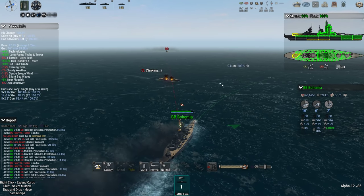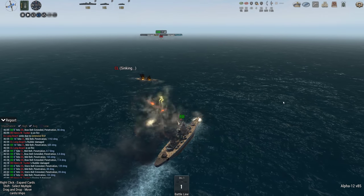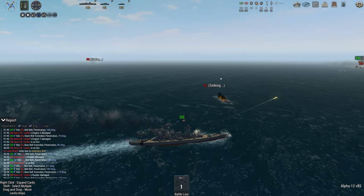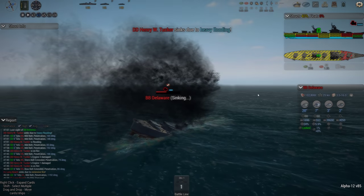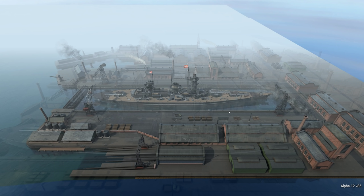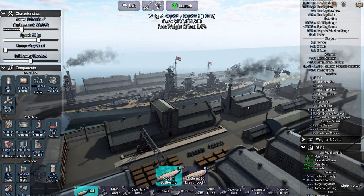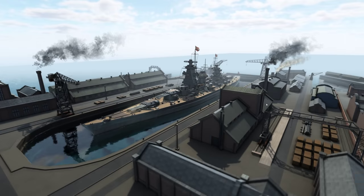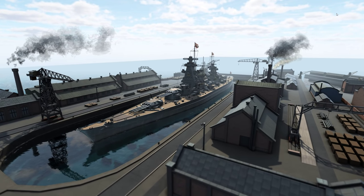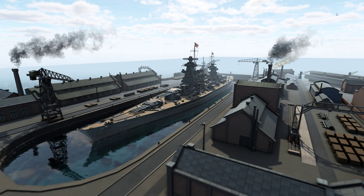Long Beach sounds like a US cruiser name. Delaware definitely sounds like a battleship name. Speaking of the Delaware — still sinking. And so is the destroyer. Nice ship — very nice, 135 million, a bargain. I like that Austro-Hungarian modern battleship. That is a nice addition to the Austro-Hungarian fleet, because before they only got the modernized dreadnought. I hope you enjoyed that one and I'll see you again soon for some more Ultimate Admiral Dreadnoughts. Bye-bye!